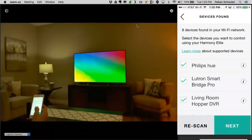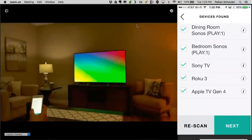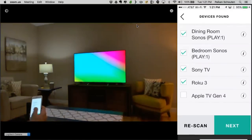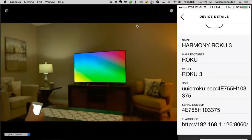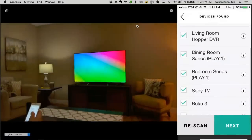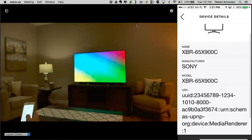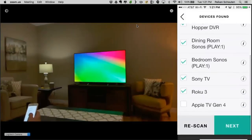Before I start entering devices, you can already see that the Harmony has discovered a lot of devices on my network: the Philips Hue, Lutron, Dish Hopper, Sonos Play 1 and 2, my Sony TV, Apple TV, and Roku. If a device is not in this room, you can uncheck it. If you have multiple Rokus, you can click the information tab — it will provide a friendly name or IP address. We give it a friendly name like 'Sony TV,' but the extra information shows we've discovered the XBR-65X900C. No need to reference the model number for the customer.